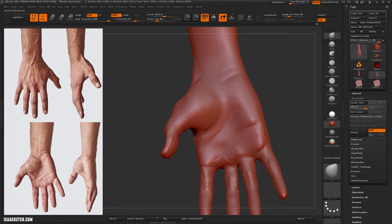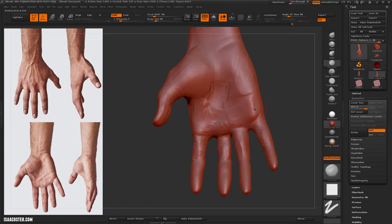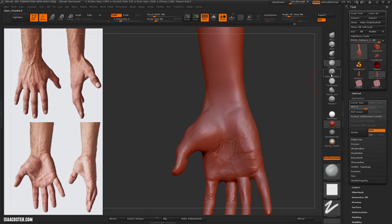We're doing just the third row up. This is the dam standard brush — holding ALT and it pulls it up.